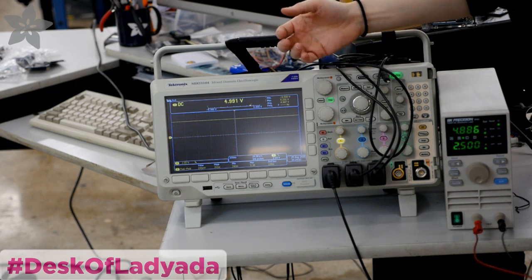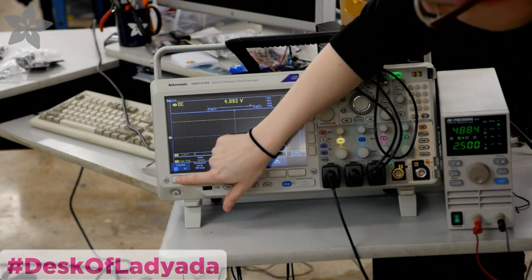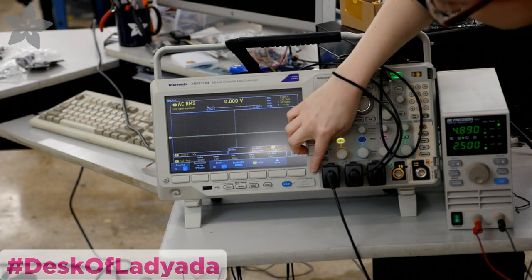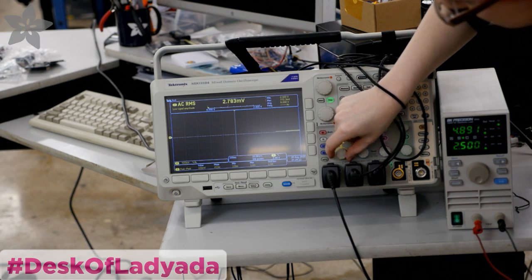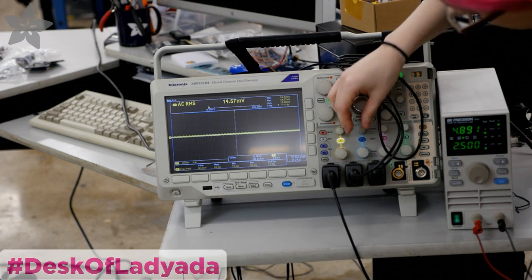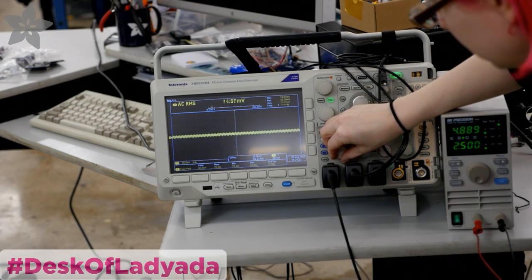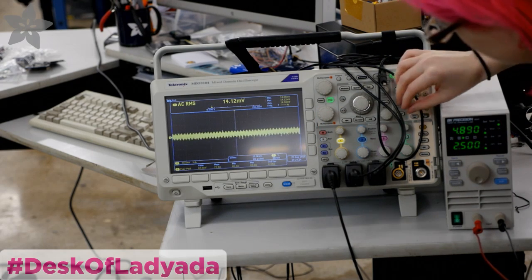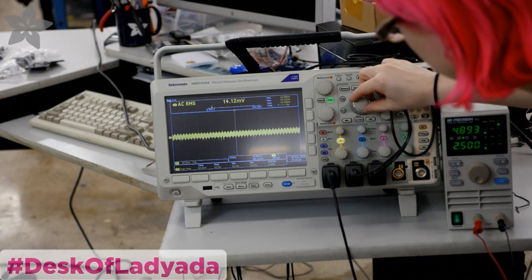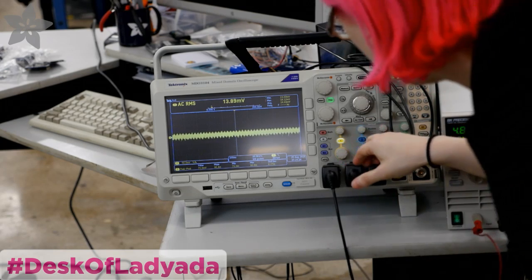If we want to look at the ripple a little bit more, we can go to AC mode. It's kind of fun to use — let me get this to 50 millivolts peak to peak. It's actually kind of hard to use the oscilloscope upside down.